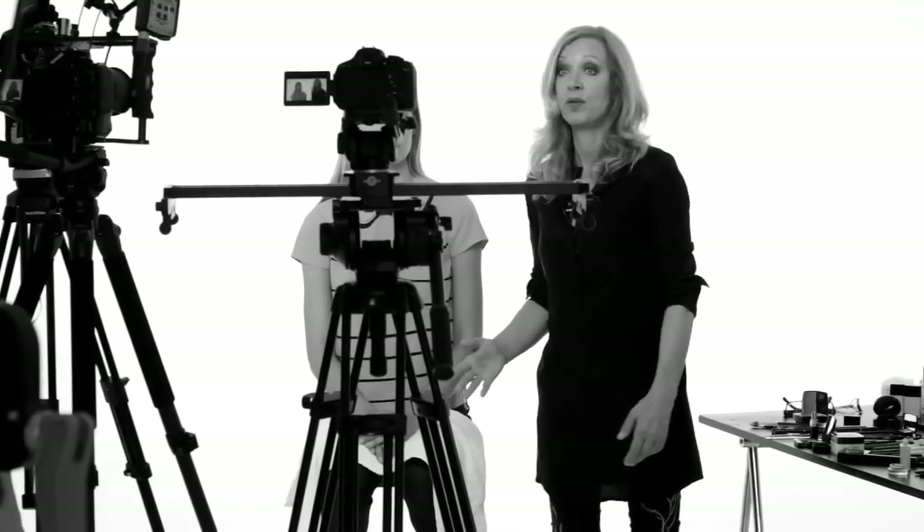So this is the finished look. It's a great alternative to the classic winter look of a dark mouth and a dark eye. It's a great alternative, especially particularly with blonde hair, I have to say.